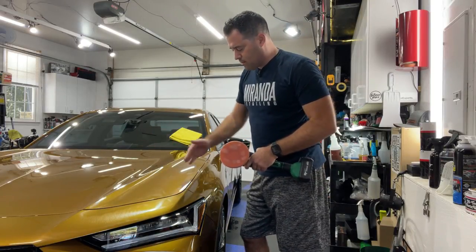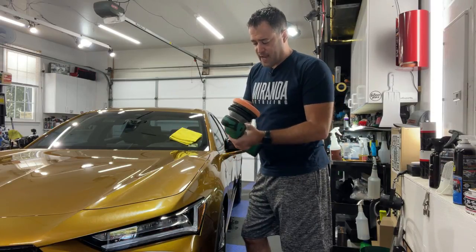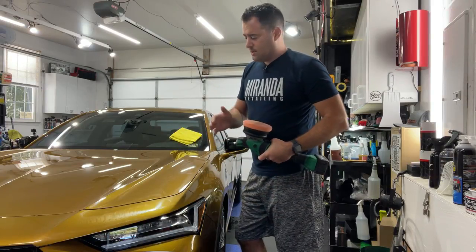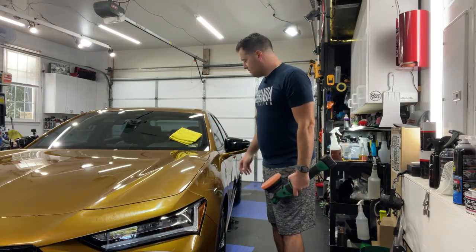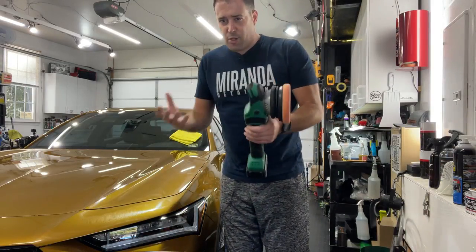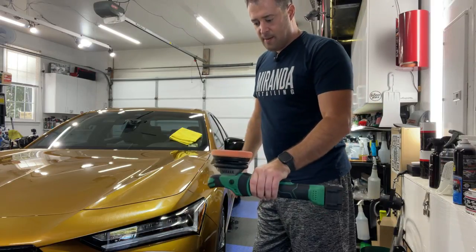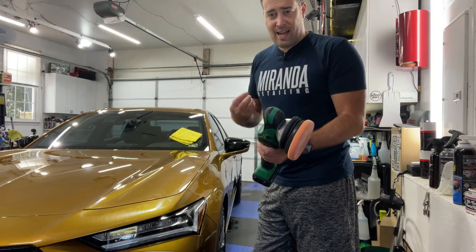When it comes to DA polishers and edges on round panels, sometimes you can get away with a five or five-and-a-half inch pad like this, and sometimes you need to kick it down to a three inch if you're cutting heavily and need to get in there. For a paint enhancement you can usually get away with just a five inch, though in some areas you might need to go to three inch — that's up to you and what the vehicle needs. You'll notice it's very well balanced, not too loud, very smooth. I like the battery being horizontally opposed like this.